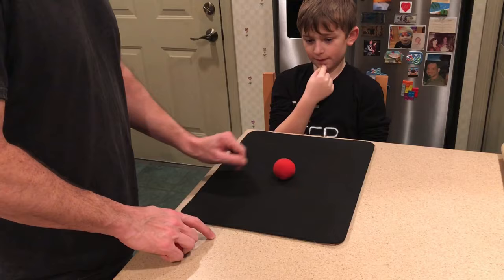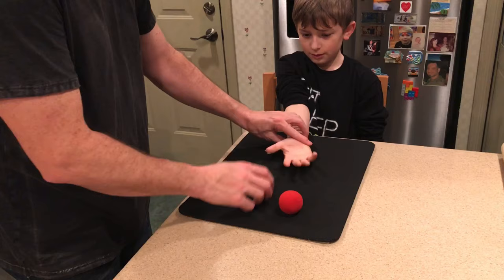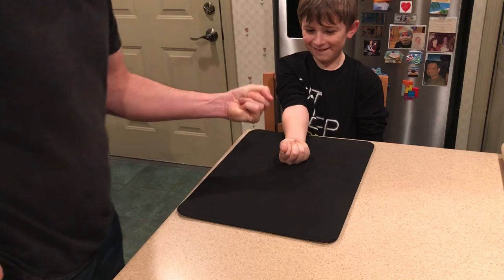In this version of the classic sponge ball routine, the magician takes a single ball and rubs it between his fingers to make it become two. Then he asks the spectator to place their hand on the table. He places one ball in his hand and one in the spectator's hand, but on the count of three, watch what happens.